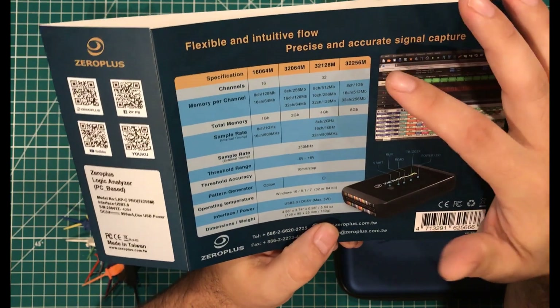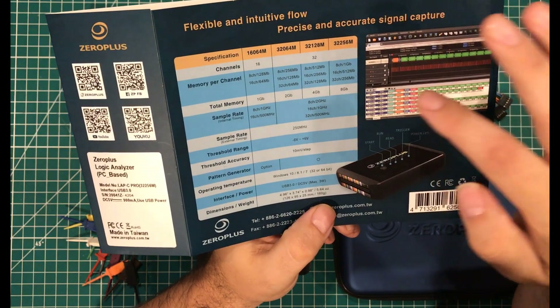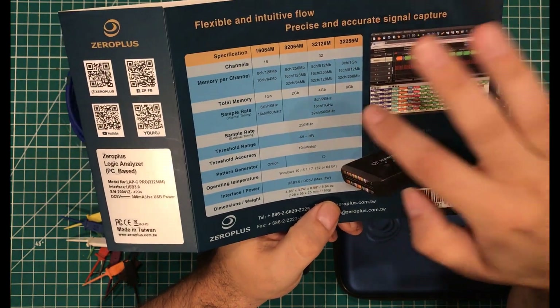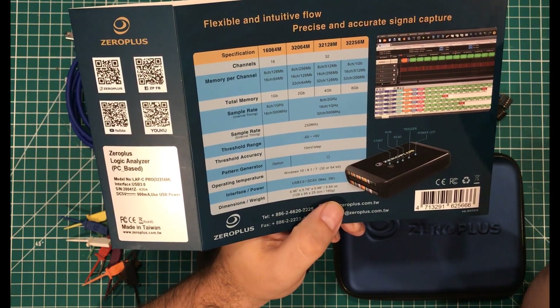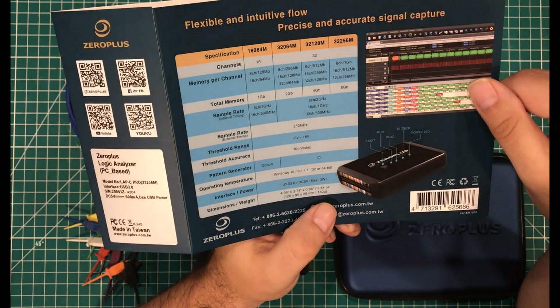We'll get more into comparing what the device has, but just off the top: this is the device I have. It has eight gigs of total memory, can sample eight channels at two gigahertz or 32 channels at 500 megahertz. You can use external timing to sample at 250 megahertz, it can do negative six to positive six volts, and works on Windows.